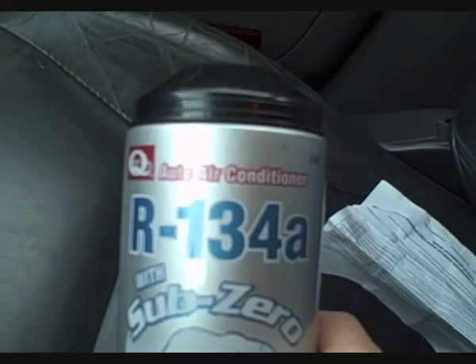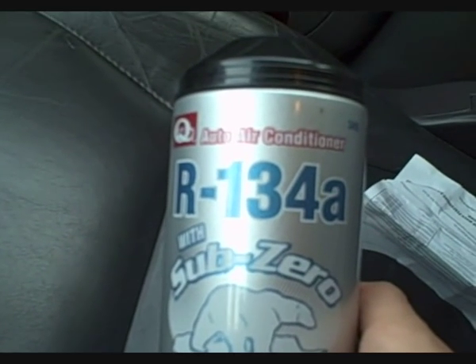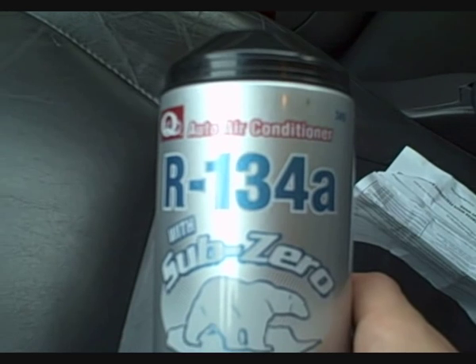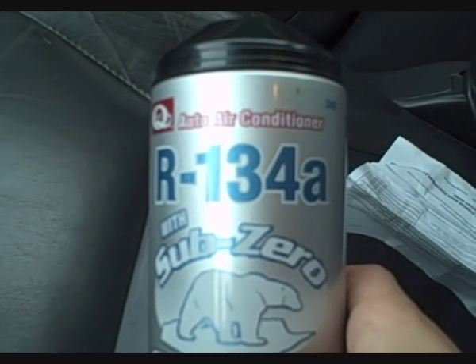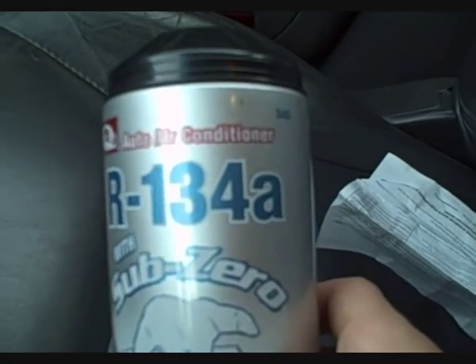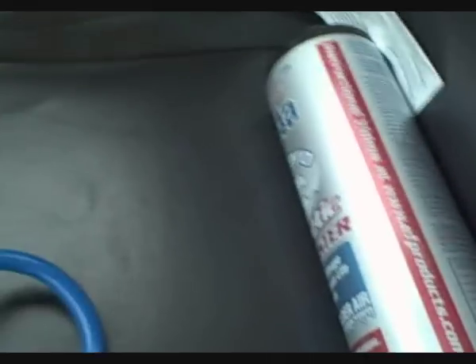We're going to do a how-to on recharging your air conditioner on a Taurus. The first thing to do is locate the low pressure service port. Plugging into the wrong port will make it a 'how to blow up the can of R134A' video, so first we'll locate the low pressure service port.